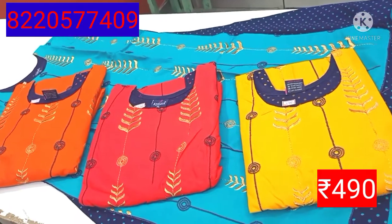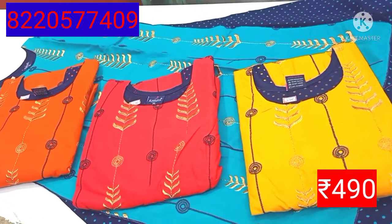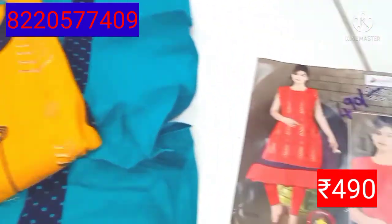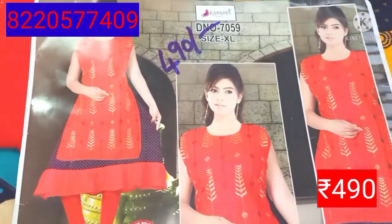The price is 490 rupees, and this one is 420 rupees. If you like this video, subscribe to our channel and share with your friends. See you next time.